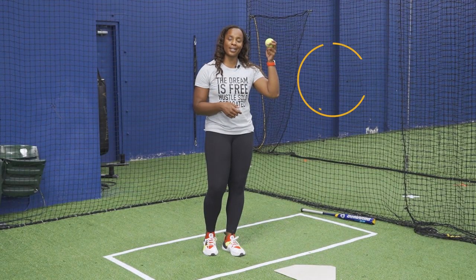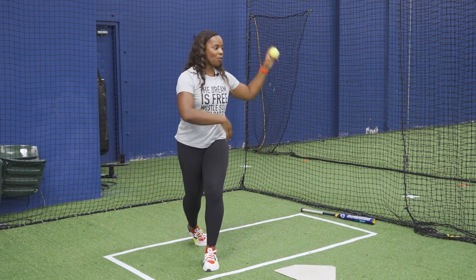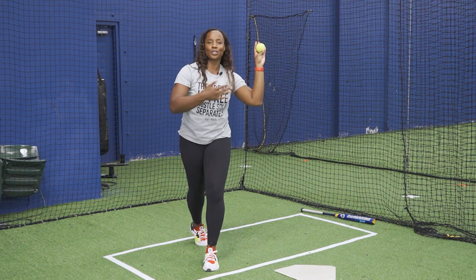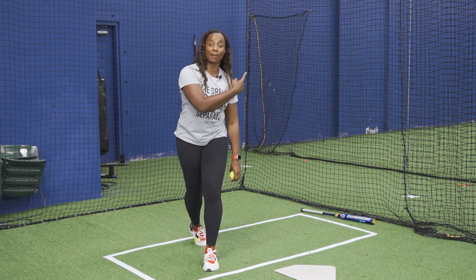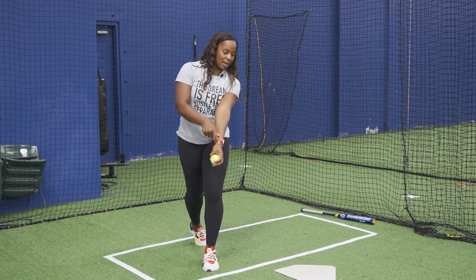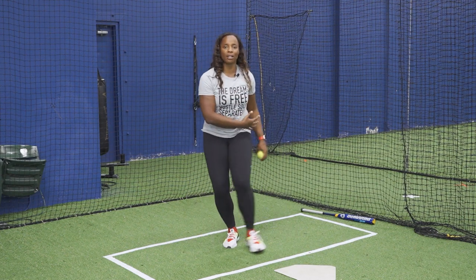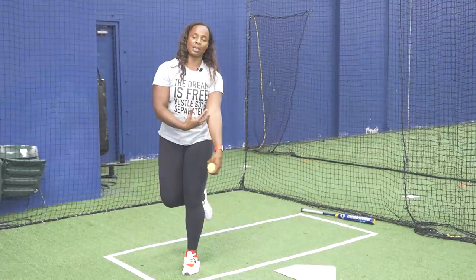One of my favorite drills is the tennis ball drill. You can do this by getting crossed over and thinking about having your elbow lead and your fingertips lagging. Your fingertips are going to symbolize your bat barrel — your bat barrel is always going to lag behind you. Try to make sure that you are keeping everything behind you and not throwing out in front. You can also go back into your slap steps and do the same thing, working on all the same mechanics.